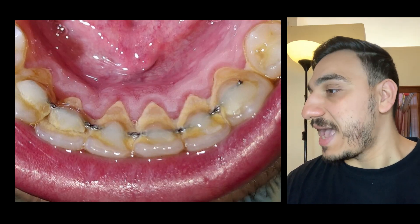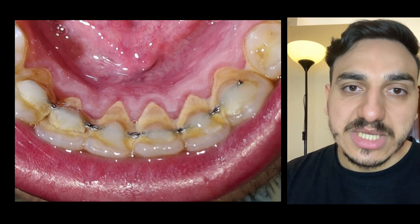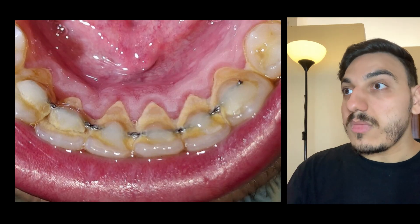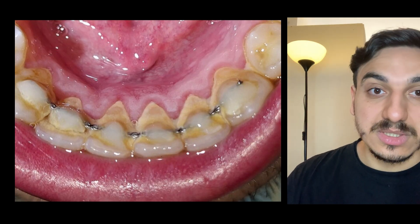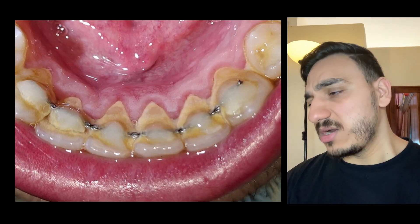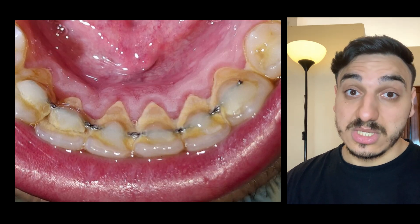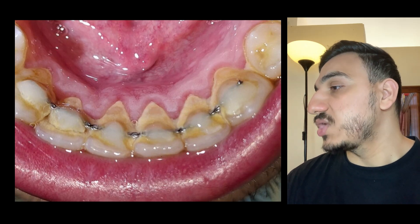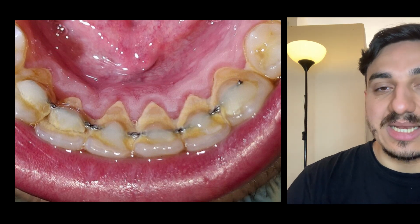Also, when doing checkups on patients, I sometimes see white spot lesions, which can be early cavities or signs of early enamel damage around the braces region. This can be due to different reasons, but one of the reasons is of course the patient not maintaining excellent oral hygiene.